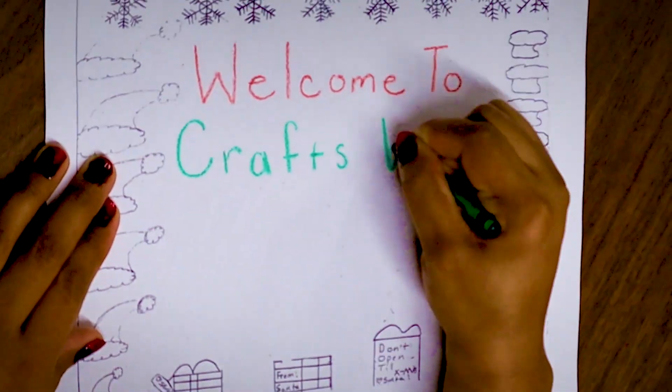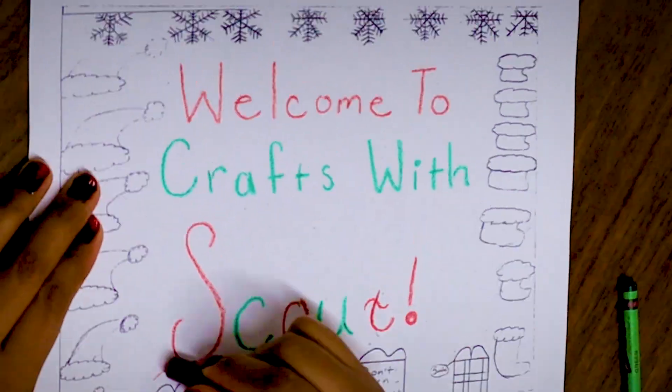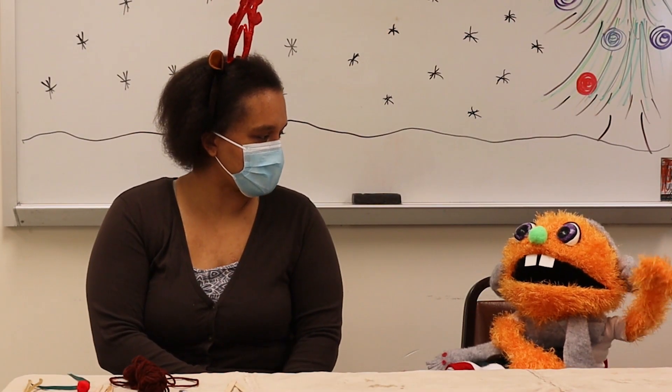Welcome to Crafts with Scout! Hi Scout, I'm Pam. Hi Pam! What are we making today?